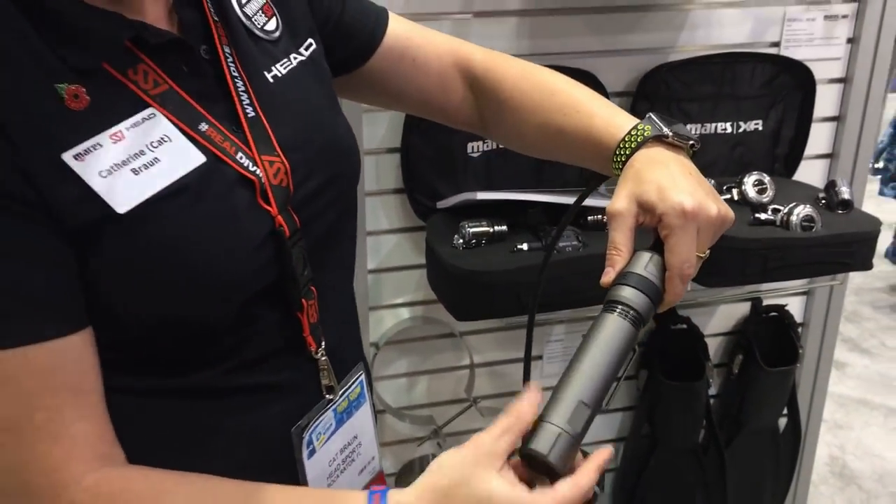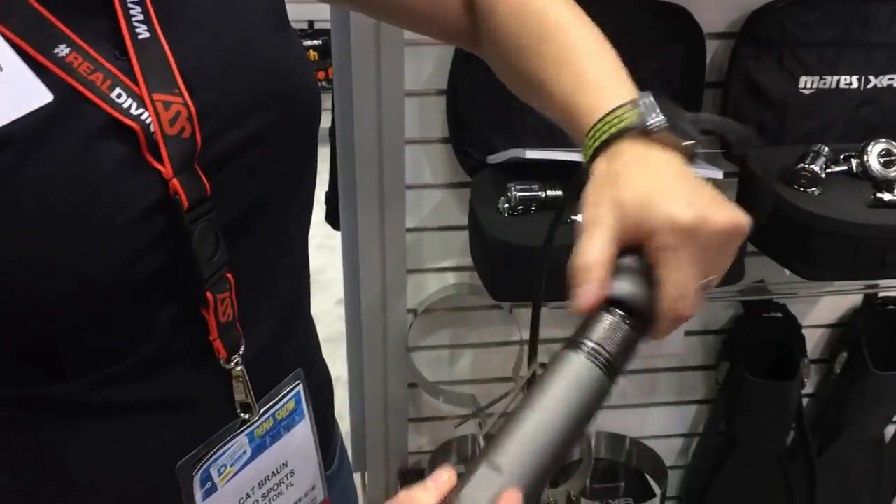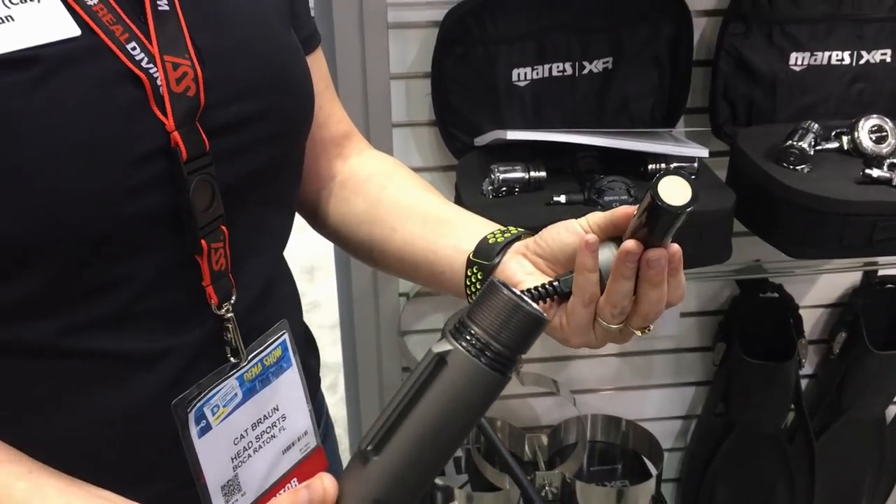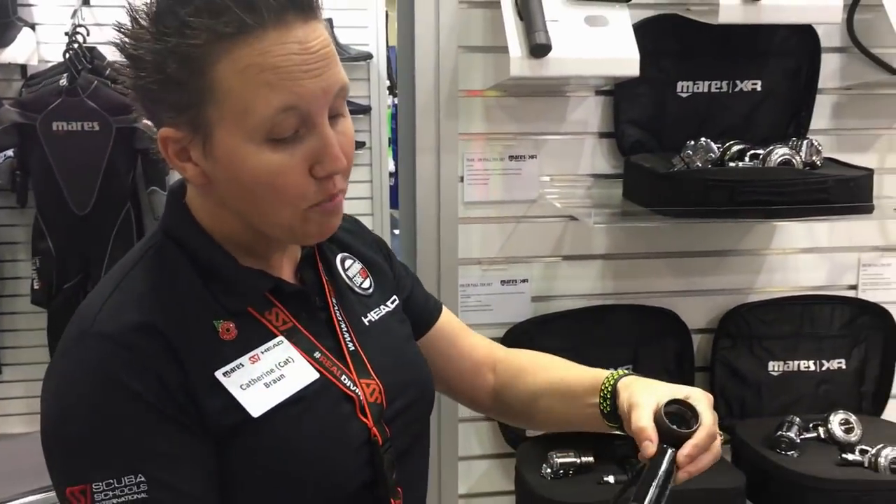It actually has triple o-rings, so all of that really helps to keep it waterproof. When we open it up inside, just pop it out and the batteries are then inside.